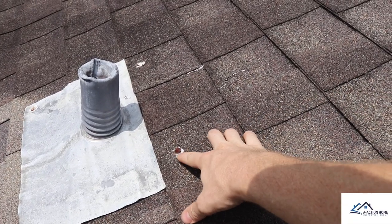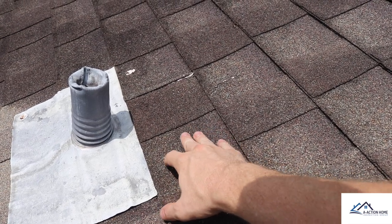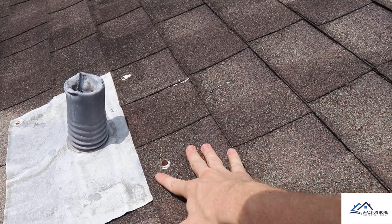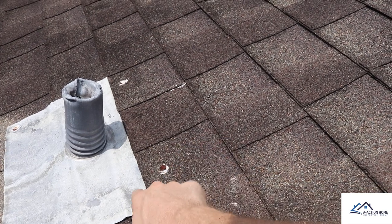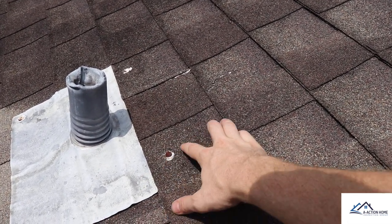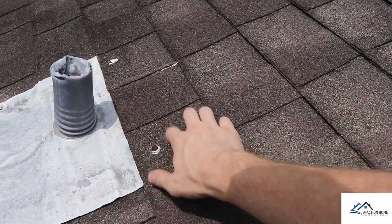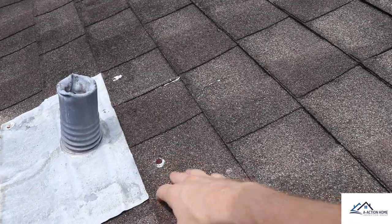Another area that's easy to look over, especially on newer construction, is that a nail will be kind of shiny and look like it belongs there. But anything that protrudes through a shingle and goes through the flashing is an easy spot for water penetration. Water will come down in here, get behind, and start to rot out the deck and the wood, eventually causing water stains inside your structure.